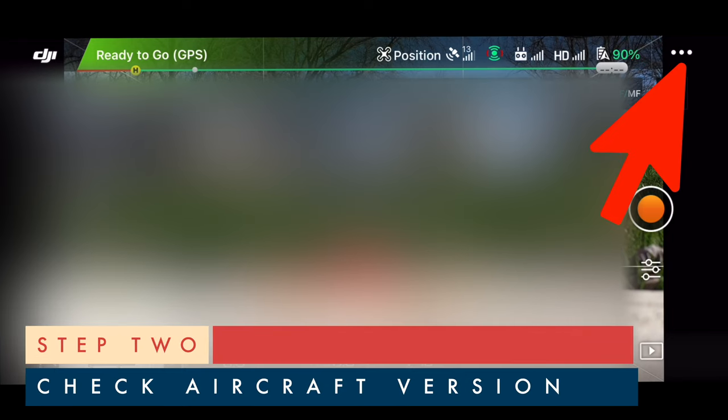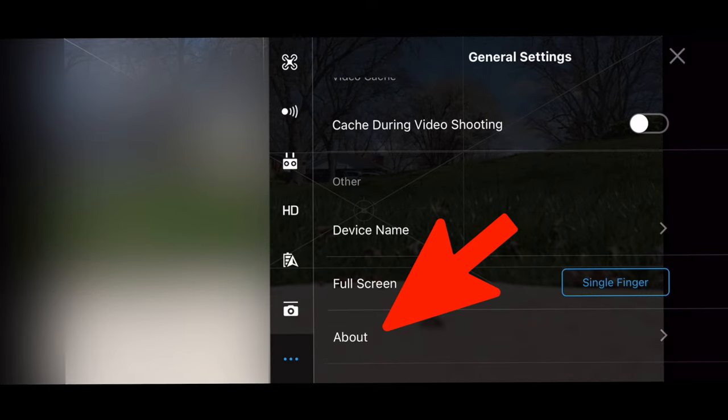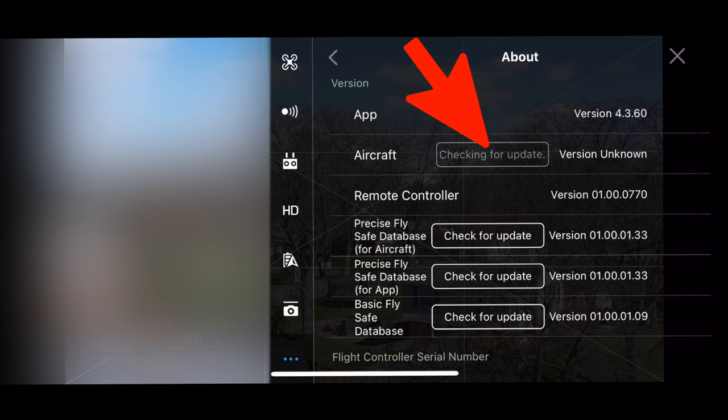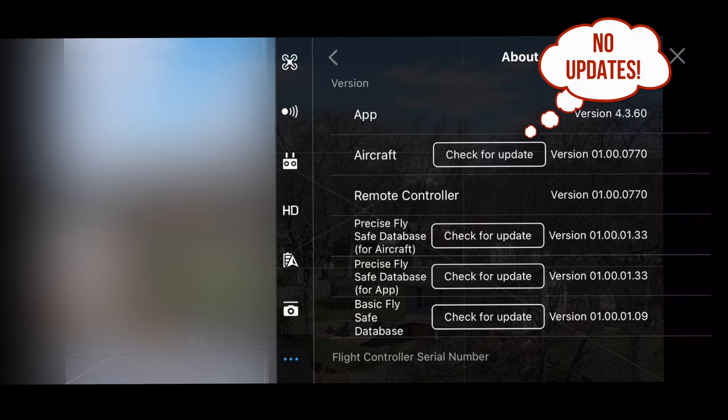Secondly, when clicking on the three dots in the upper right-hand corner of your drone live view and checking the About section, is your aircraft showing version 01.00.0770? When you click Check for Update for your aircraft, does it say Checking for Update and then make no updates? This is actually where your problem is.